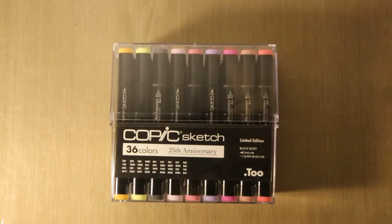Hello, welcome to my first ever video. I am very late to joining the Copic party but I have finally decided to go for it and buy my first pack of Copics.